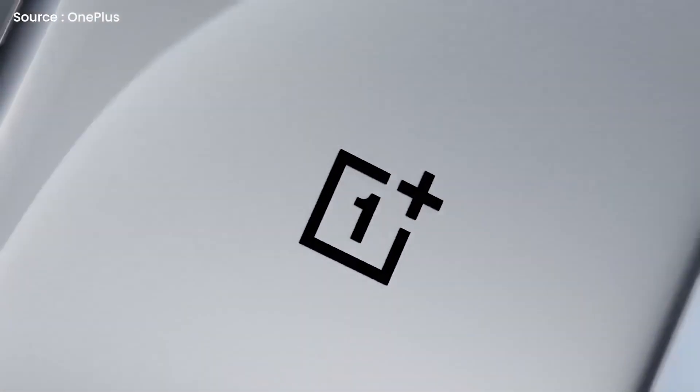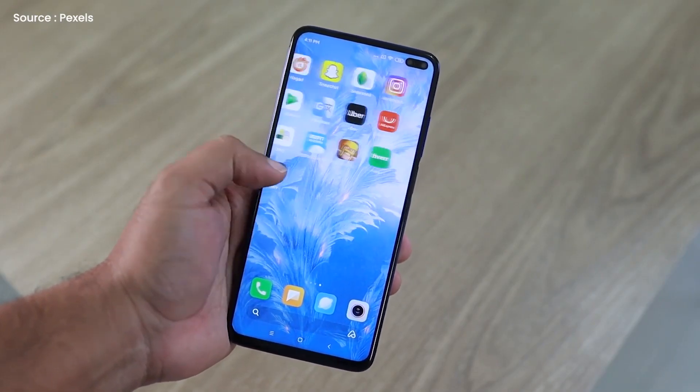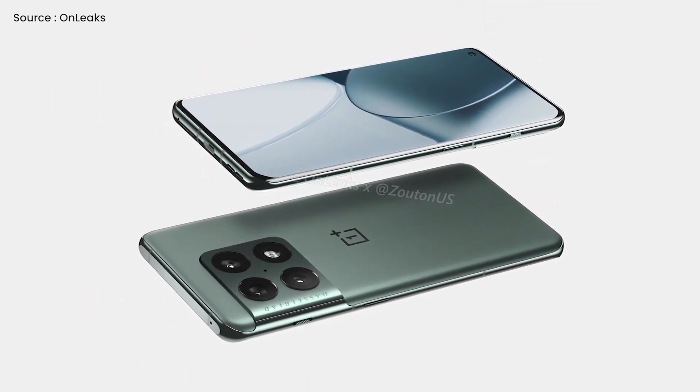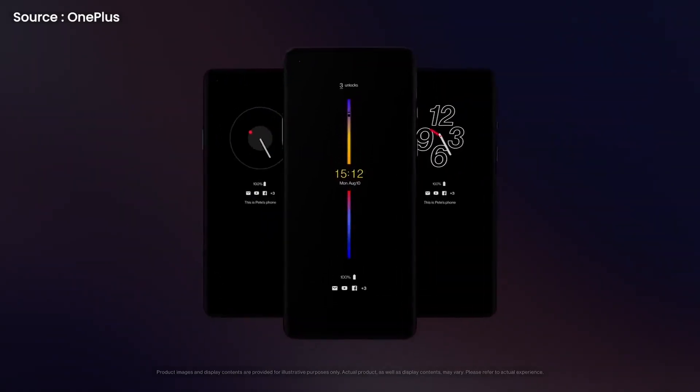According to reports, OnePlus's forthcoming flagship smartphone series has begun private testing in China and Europe, and the series is expected to be unveiled soon. One of the first phone lines to use a single operating system from both Oppo and OnePlus is expected to be the OnePlus 10 line.